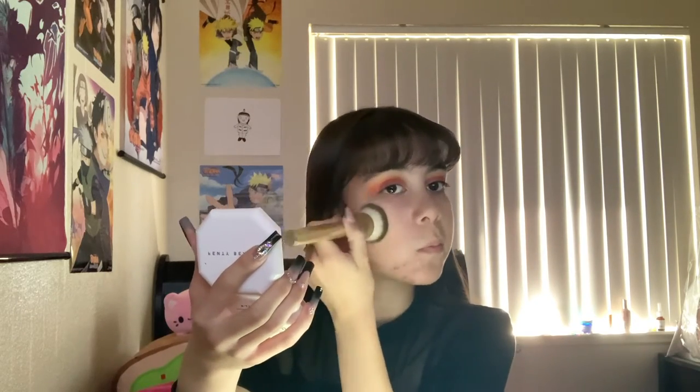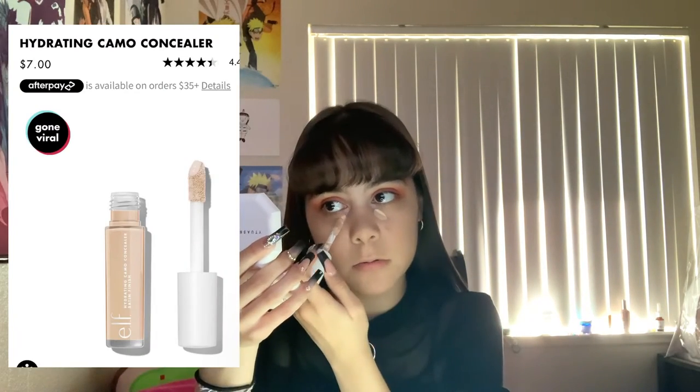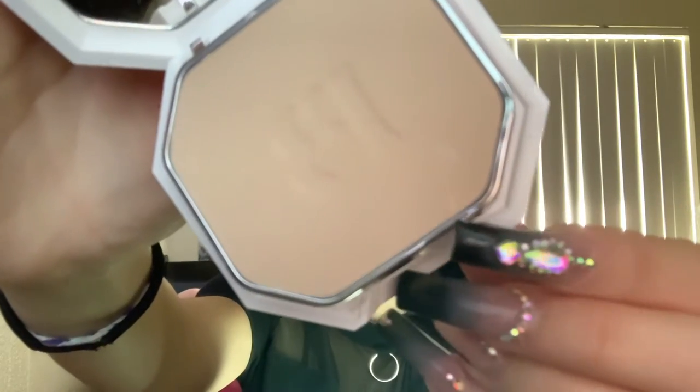It's very good coverage. I have a lot of pimples on my chin, they're really red, and I just go over it with the foundation and it covers them. Now I'm applying the elf hydrating camo concealer and blending it out with a beauty blender. Then using the Fenty Beauty powder foundation — which I accidentally scratched with my nail — to set the areas where I applied my concealer.